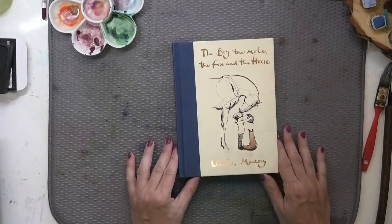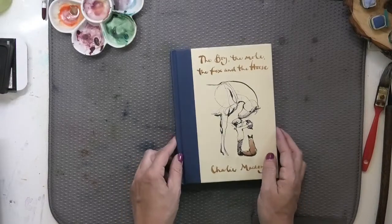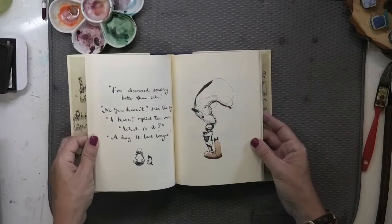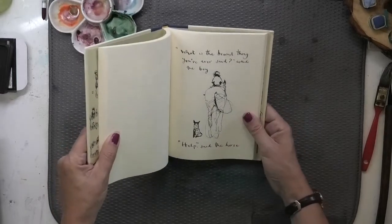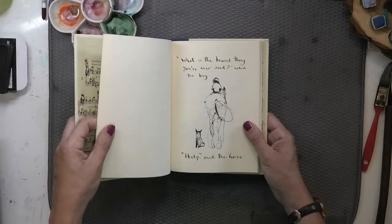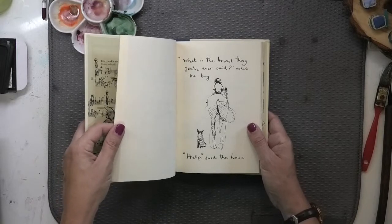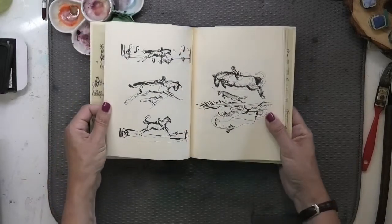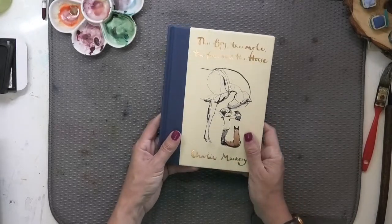One more book I want to share — this one was a gift that appeared in my mailbox. I have to thank my friend Caroline Ullman for sending it. This is Charlie Mackesy's book 'The Boy, The Mole, The Fox and The Horse.' It's not a book about watercolor but it uses watercolor and ink. Charlie drew public attention during COVID as he started sharing these beautiful encouraging sketches. One says, 'What is the bravest thing you've ever said? asked the boy. Help, said the horse.' These lovely conversations are designed to quiet your heart and encourage you.